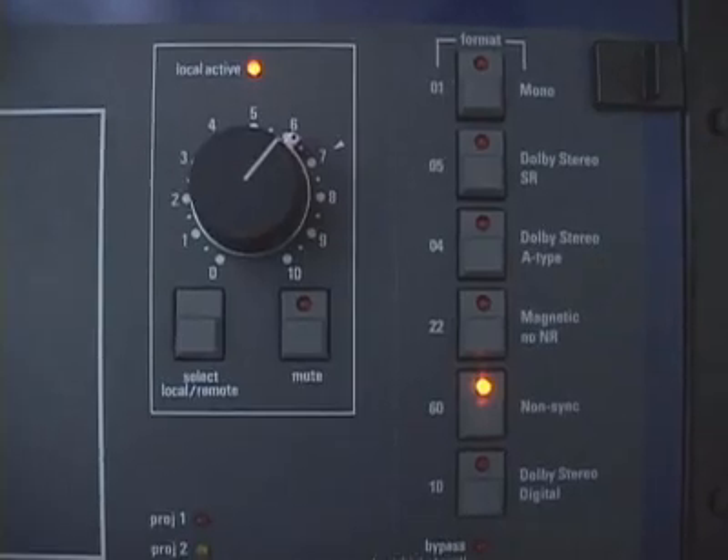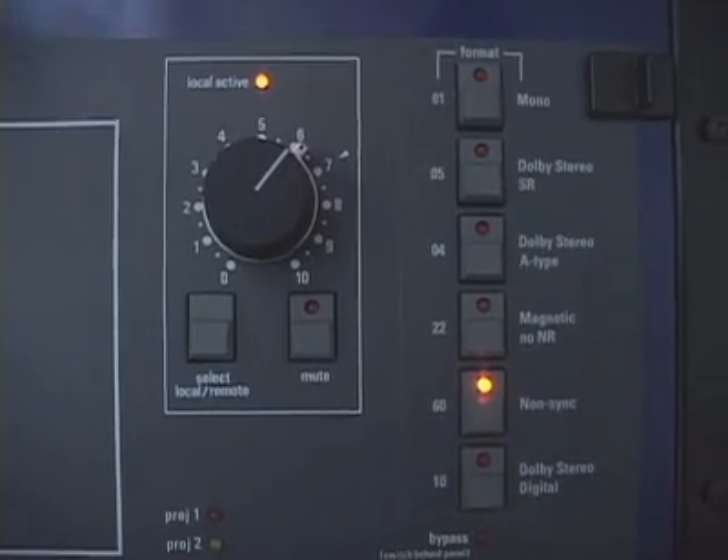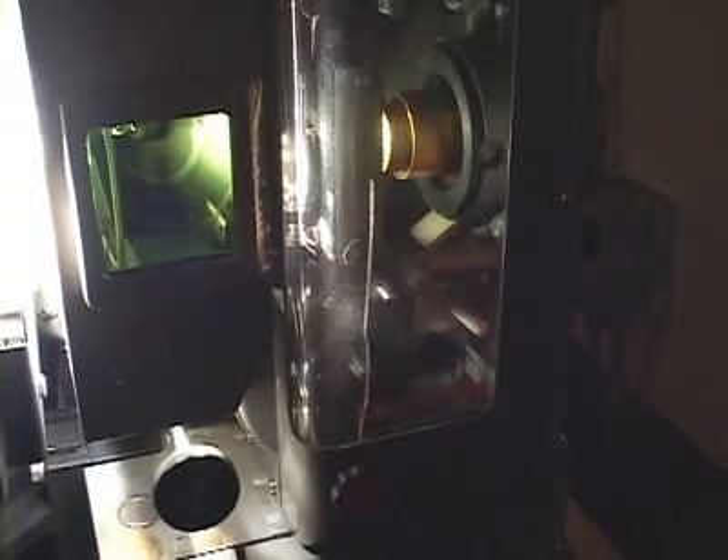Now it's movie time. The projectionist fires up the projector, checks the sound, and you get to sit back and enjoy the movie. So that's how a movie projector works. I'm Marshall Brain, and that's how stuff works.